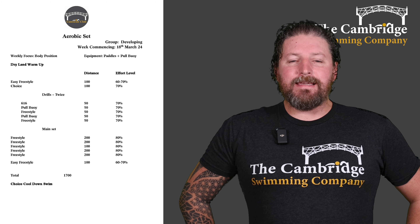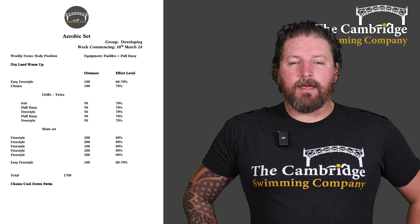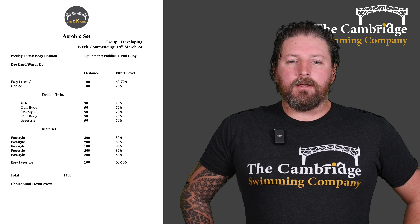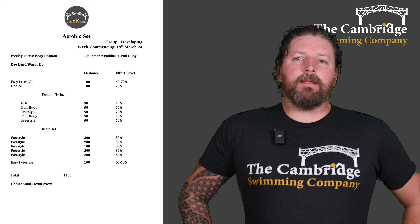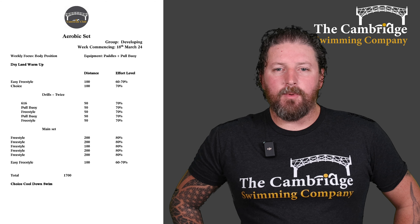Then a nice easy 100 of freestyle just to shake yourself out. 1700 in total, so slightly less than last week. Do your cool down in the water — stretch off, swim a little bit more if you need to, and then be ready to go for our technique and speed sessions later in the week.